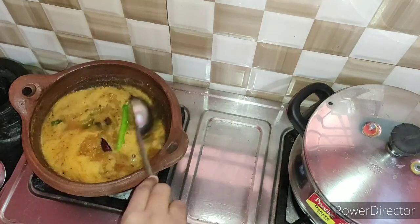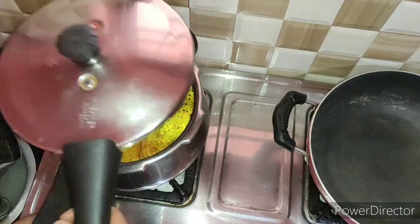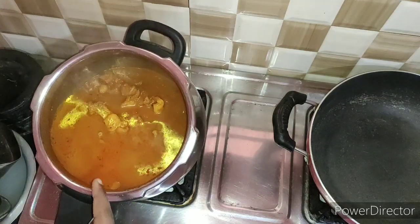The chicken is super tasty. Now the chicken needs 4 whistles in the pressure cooker. The chicken will be juicy and soft.